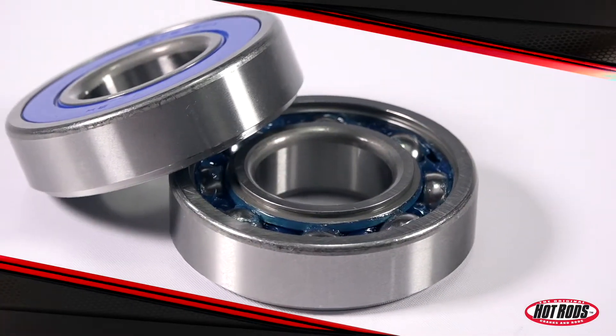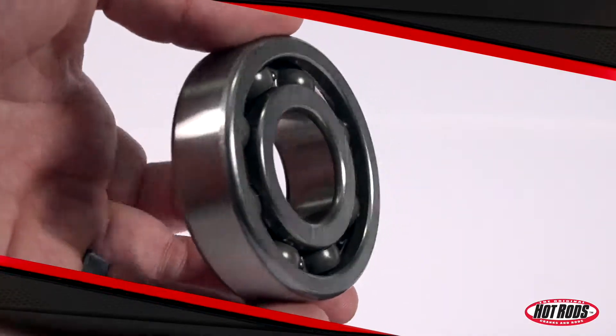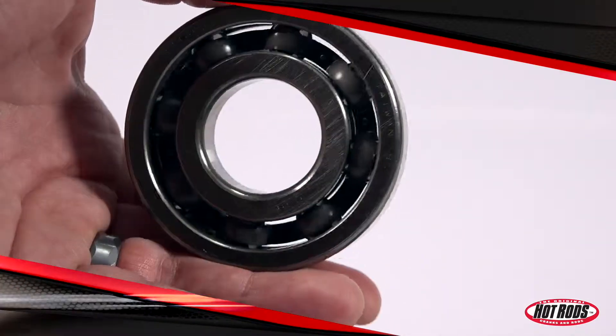Customers have come to recognize that there is no substitute for the quality of Hot Rod's products, and these bearings and seal kits won't let you down. Pick up yours today.